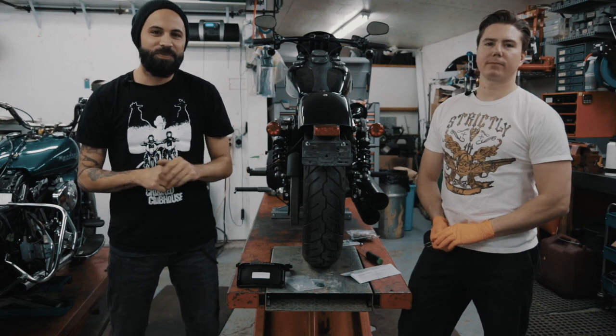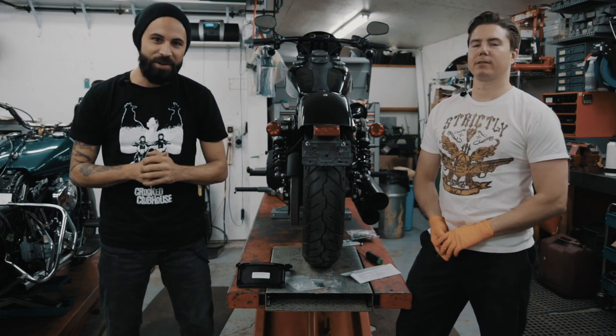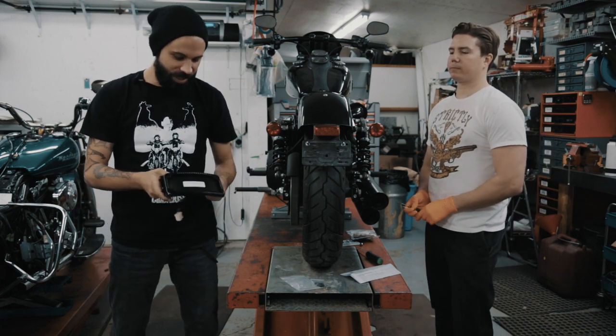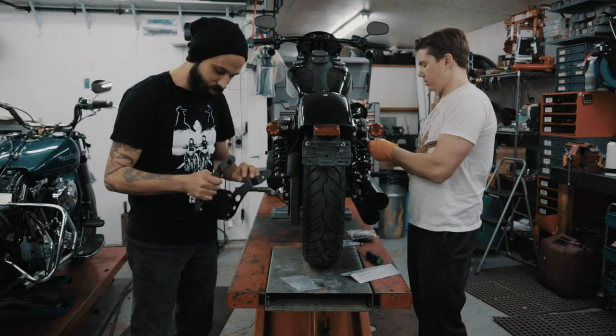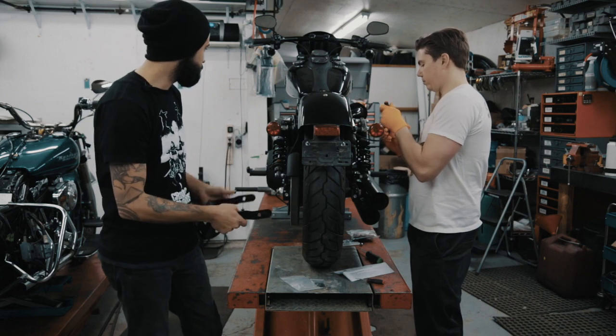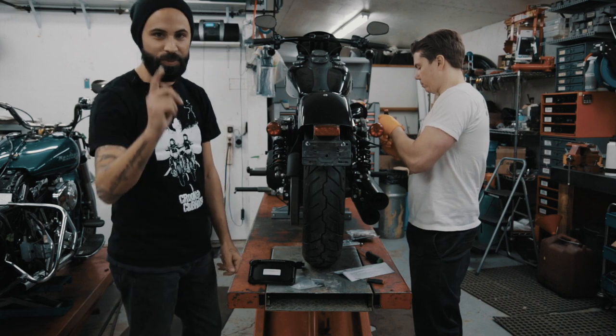Hey guys, it's Andy from Cricket Clubhouse. We're working here today at Strictly V-Twin with Ted Hale, and today we're going to be installing the CycleVisions license plate bracket. It fits 2010 to 2017 Dynas. With this bracket it should be direct plug-and-play after we've unhooked all the cables. So we're going to start disassembling and we'll be back.